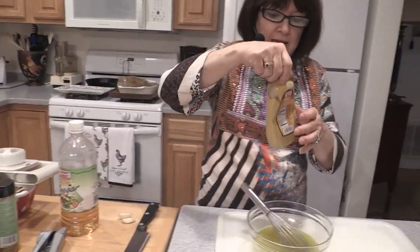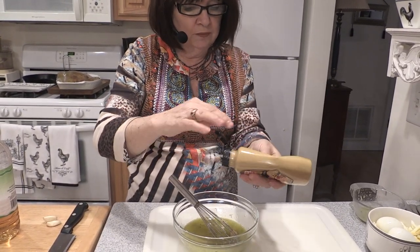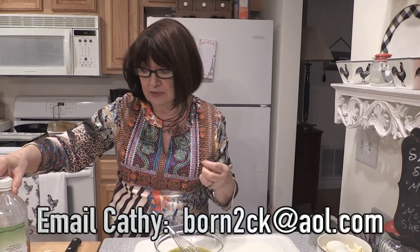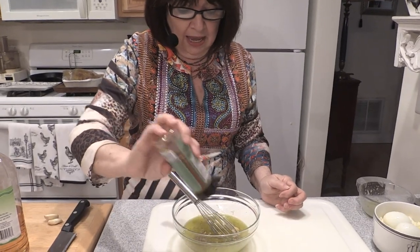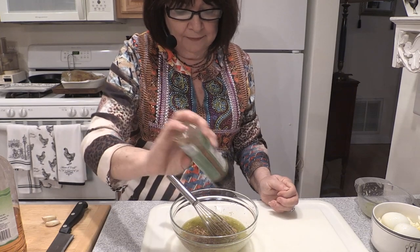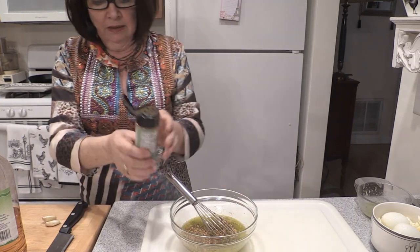So to that I'm going to add approximately this much mustard — not too much, just a little hint. Many of you email me for the exact recipe, and I do include tablespoons, teaspoons, and measurements, so I'll be happy to send those to you. I have here a Mexican seasoning, and if you don't have a Mexican blend you can certainly use taco seasoning, fajita seasoning, or any kind of Mexican flavoring that you might have.